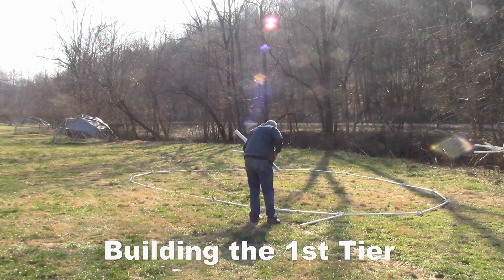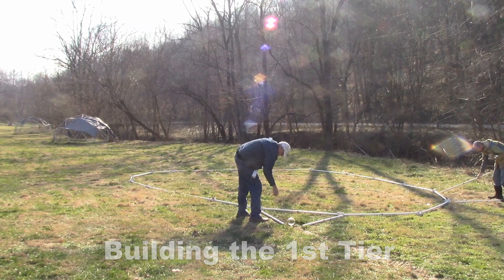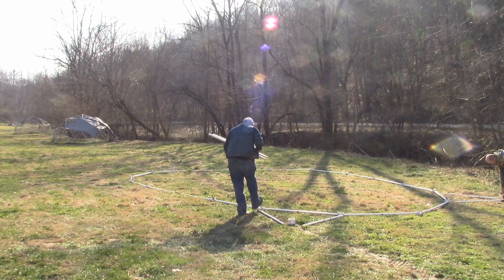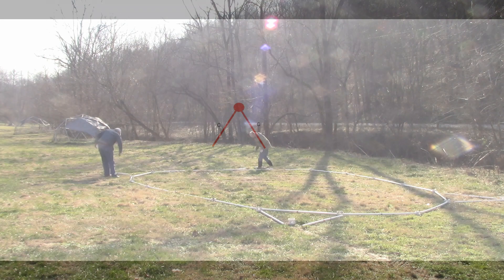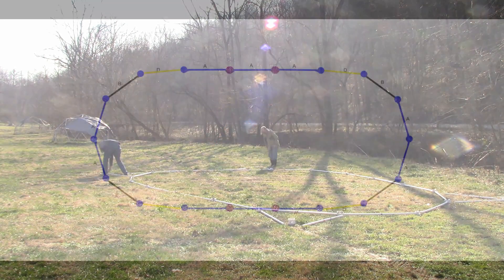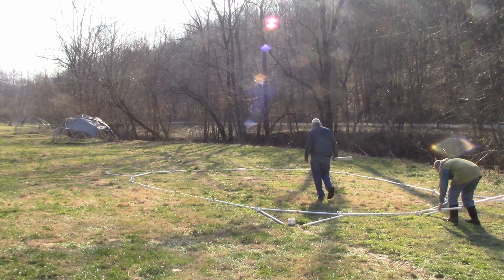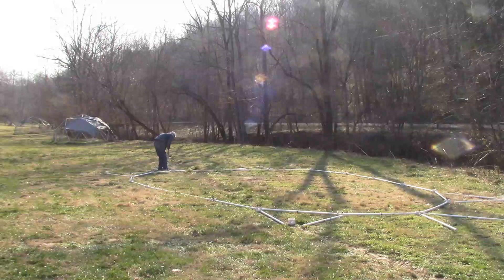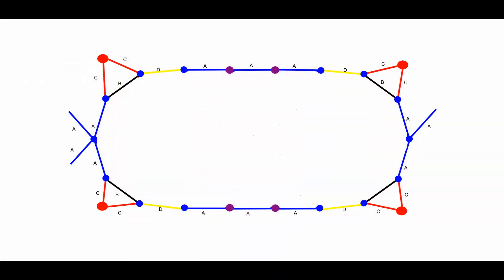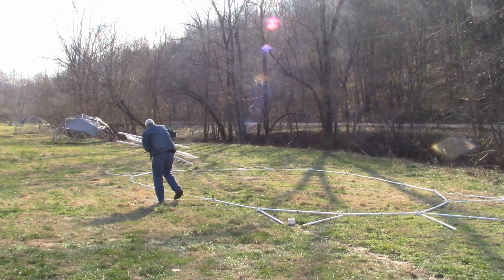Building the first tier. All struts and hubs will be placed on the outside of the foundation ring. Take eight red struts and four red hubs. Lay the struts and hubs in the shape of four red triangles over the four black struts near the ends of the tunnel dome foundation. Take four blue struts and put a blue V where the two blue struts meet at the very ends of the tunnel dome.